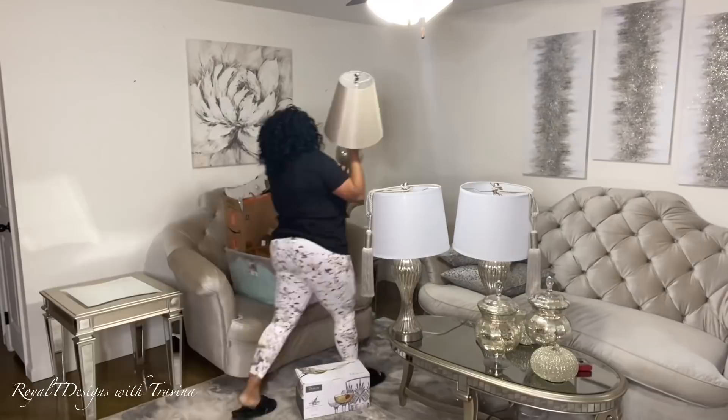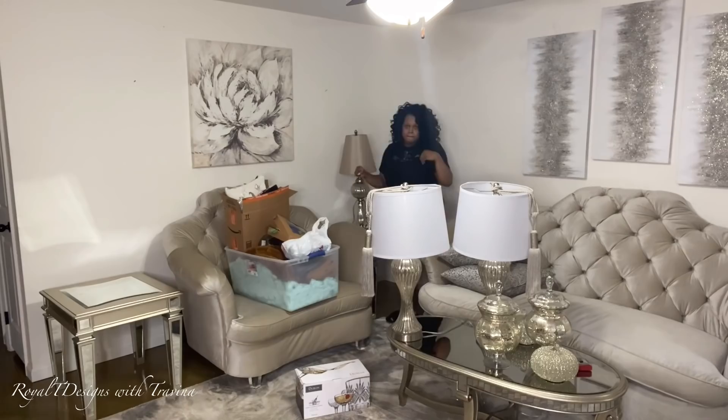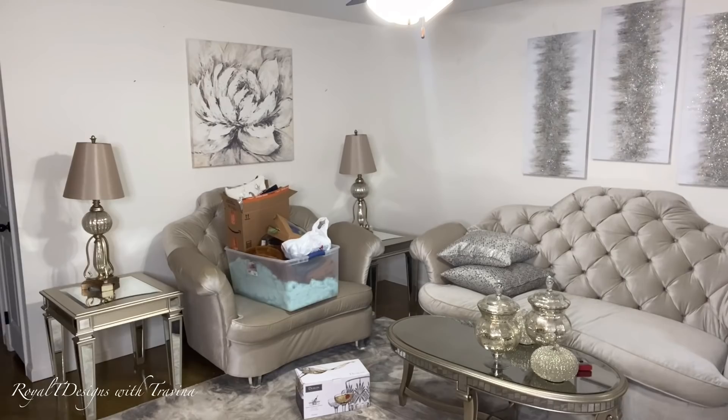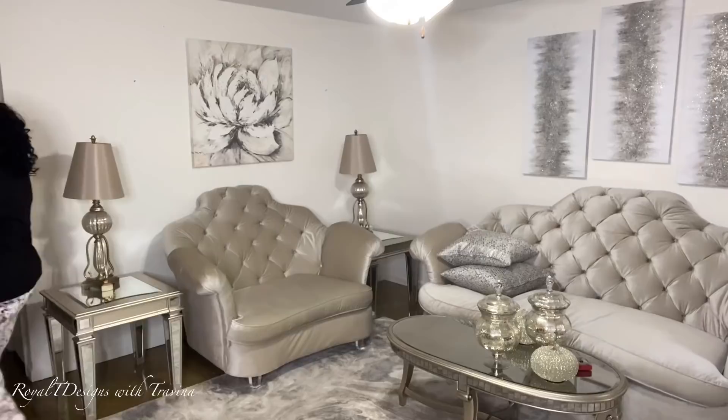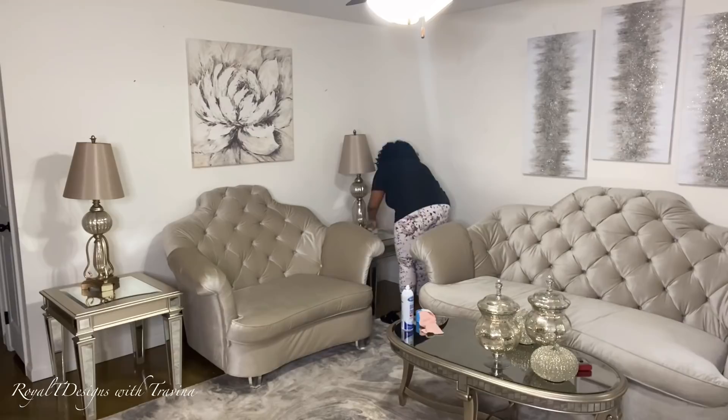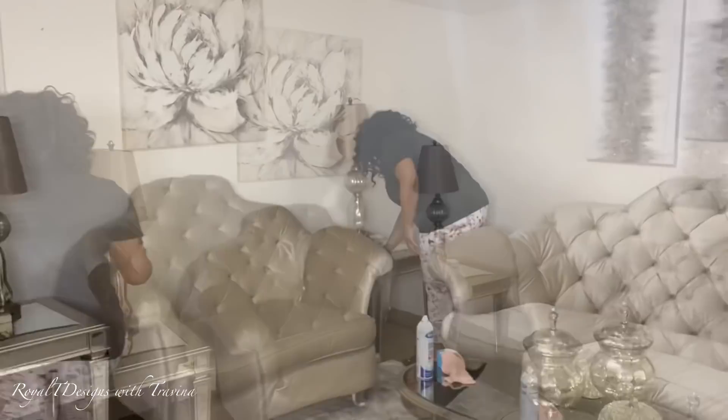Here I am switching off the table — I want to move the coffee tables, and not only am I moving the coffee tables but I'm switching out the lamps. Your girl is just feeling all types of changing and rearranging in this space, moving the lamps over to the buffet or console table. You don't have to spend a lot to give your space a different look — simply rearranging and pulling things from other rooms are great cost-effective ways.